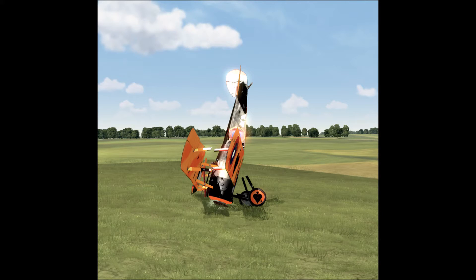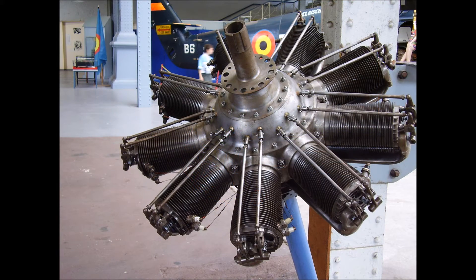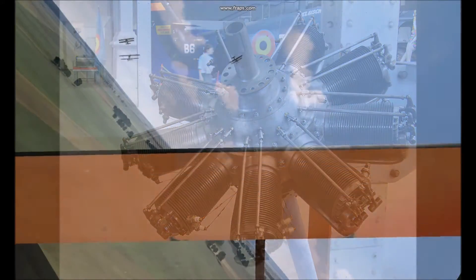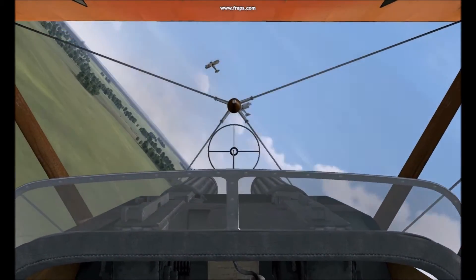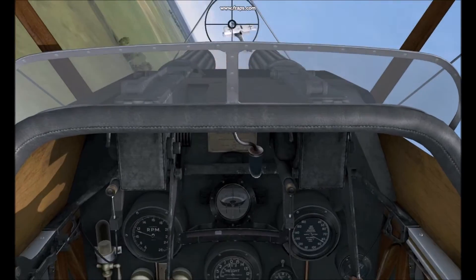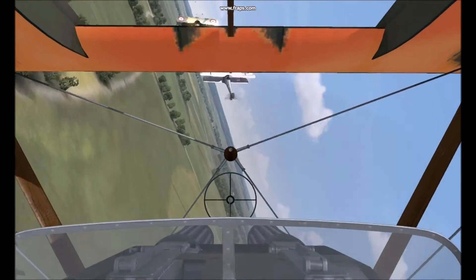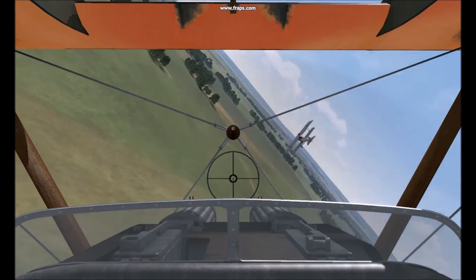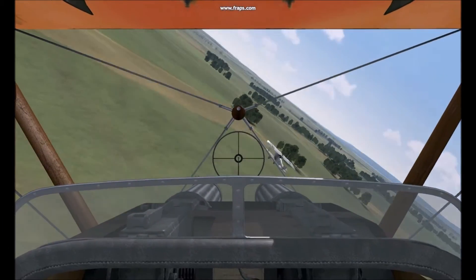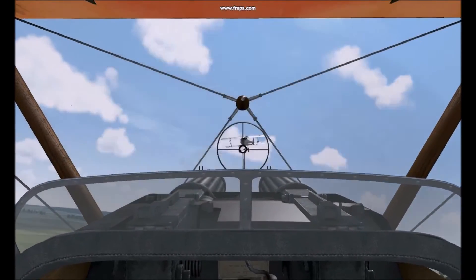A more common form of engine control was to blip the engine using a blip switch, but this took coordination. If you held the blip switch down too long, you could shut the engine off completely and it wouldn't restart. The Sopwith Camel's controls were also unusual — the rudder was somewhat sloppy, and the elevator pitch was very sensitive and somewhat over-authority. It also had adverse yaw effects from its short tail and long wingspan, requiring rudder correction during rolls.